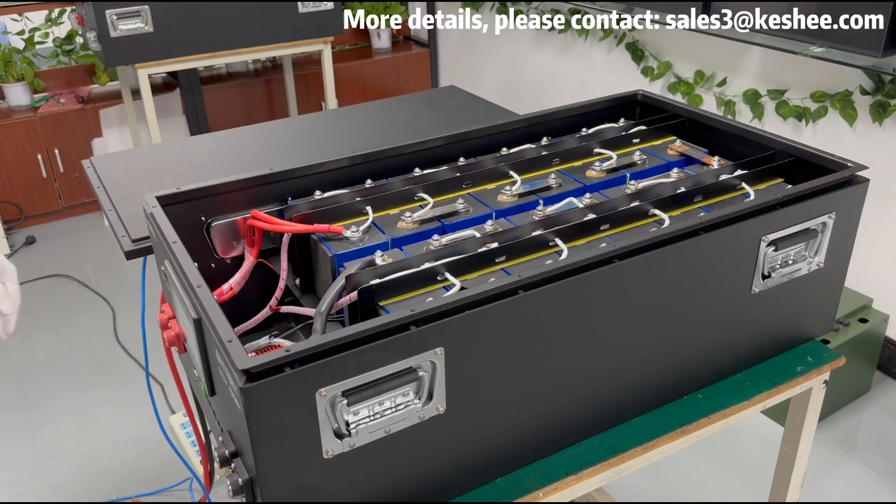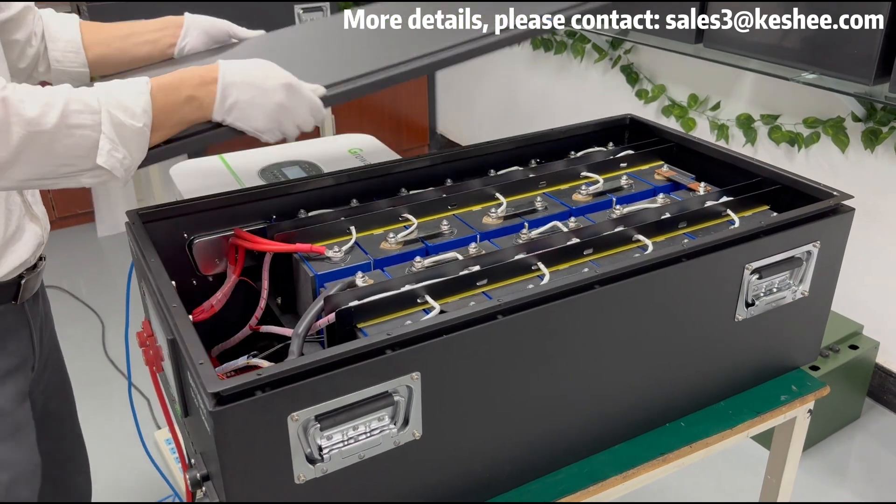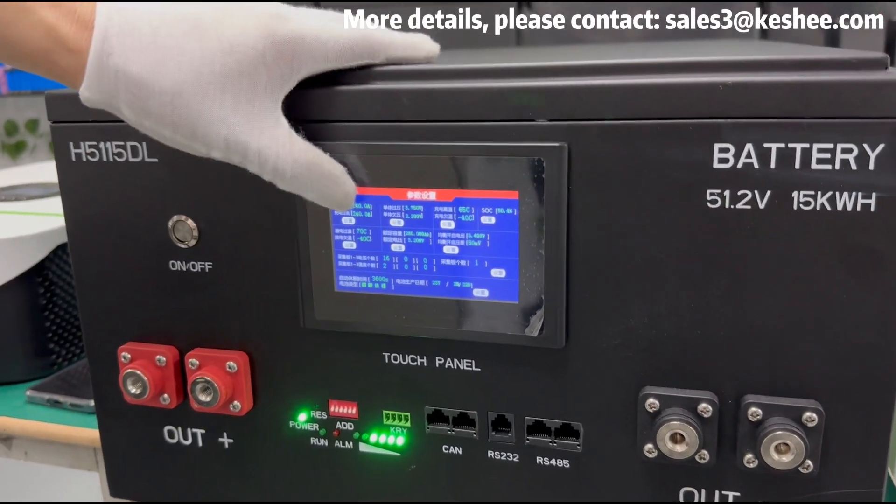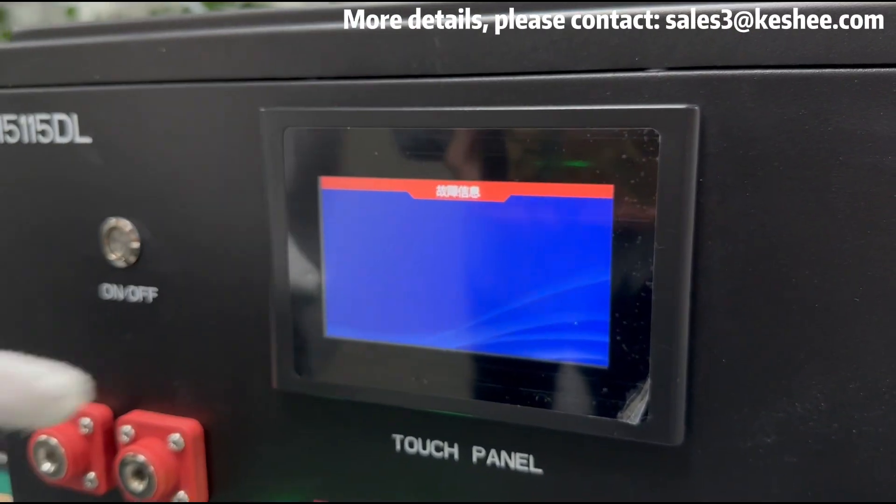After ensuring that all wires are correctly connected, the last step is to install the kit casing and tighten the nuts, then turn on the power switch, and the touchscreen function of the device will start working.